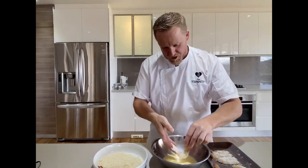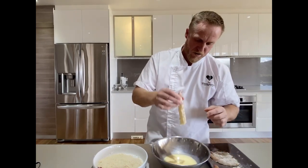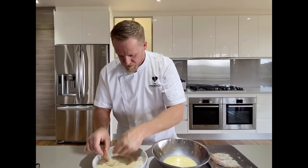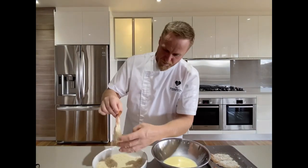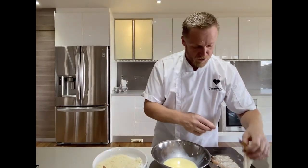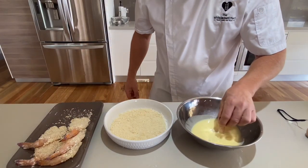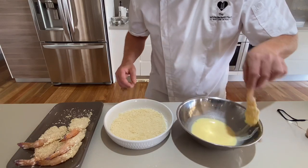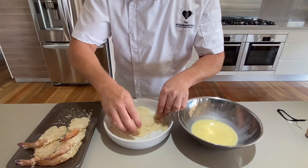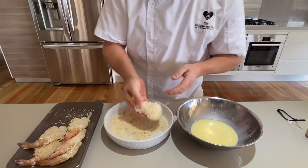We've floured the prawns in the seasoned flour. Now put them through the egg wash - just like so, keep the tail out. I don't want any crumbs on the tail; we want to see that nice red colour when it cooks. Flatten it into the panko crumbs. We're going to double crumb these - put them back through the egg wash and the panko crumbs after doing all the prawns. Going back through the egg mix - remember to keep the tail out - and then back into the panko crumbs. This will make a really nice coating and keep all those juices in the prawn cutlet when you fry it off.